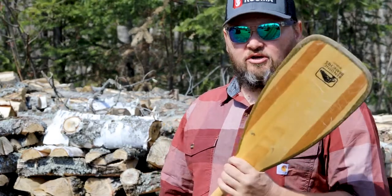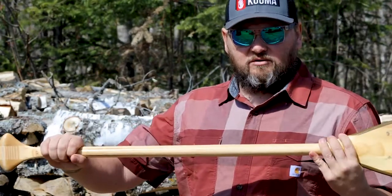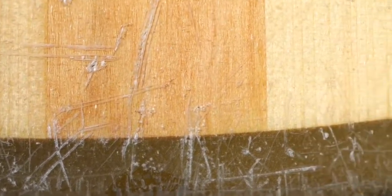Today I'm going to show you how to get your canoe paddle ready for canoeing season. Canoe paddles get pretty beat up through our trips in the summer — wedged in between rocks, dragged around a little bit — but the idea is to protect the wood from water.